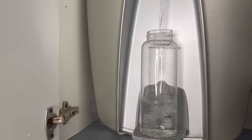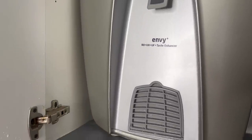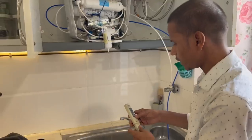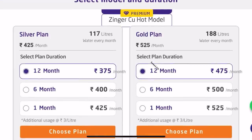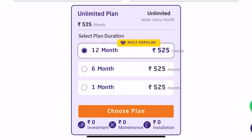The machine delivered to my place is the Lift Pure NB Plus, and there is also an option of Lift Pure Smart Bold. The installation person came to install it for free. They have two plans: limited water for Rs. 375 per month and unlimited water for Rs. 525 per month. When you rent this machine, you have to pay Rs. 1,499 as a security deposit, which is completely refundable once you stop using their services. All details about Lift Pure Smart are provided below in the description box.